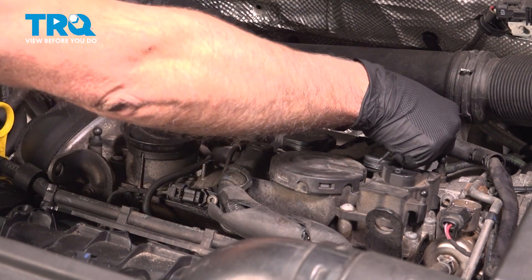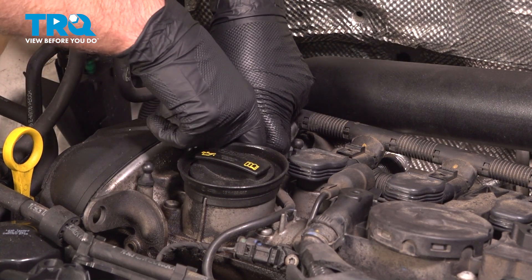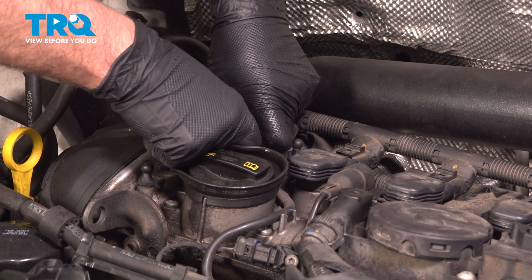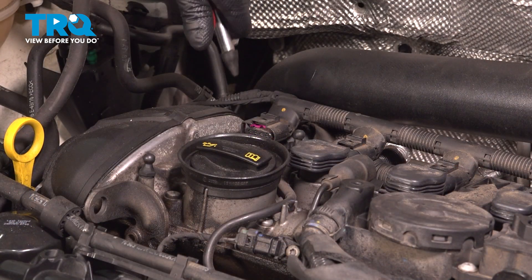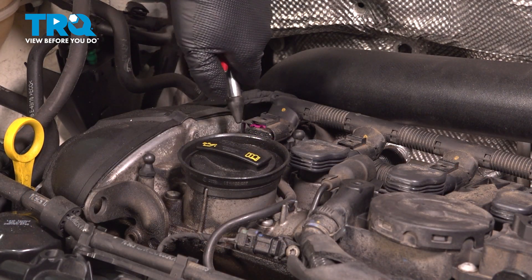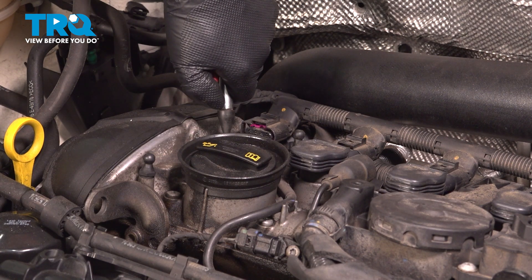Pop those off and out of the way. Now you can grab the coil and just pull it up, twist it back and forth — that pulls up. Now we're just going to use some compressed air and clean out the bore of where the spark plug is, the spark plug tube.